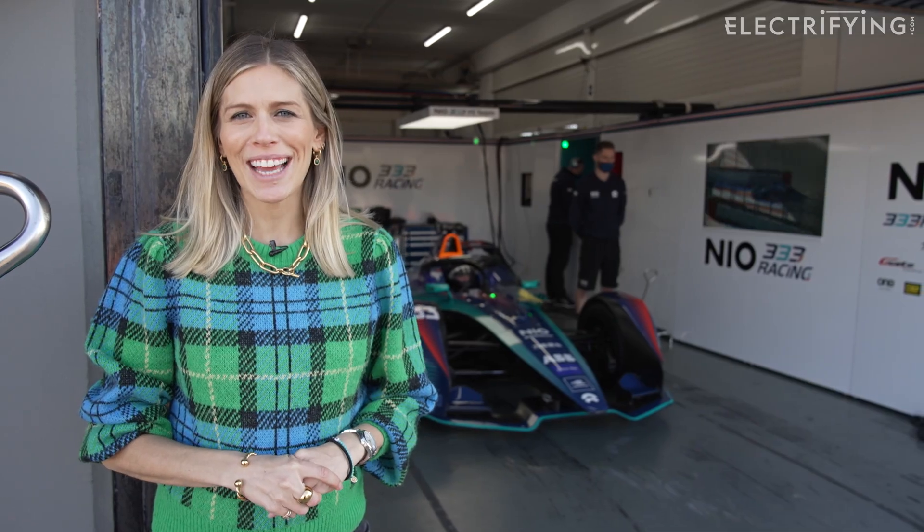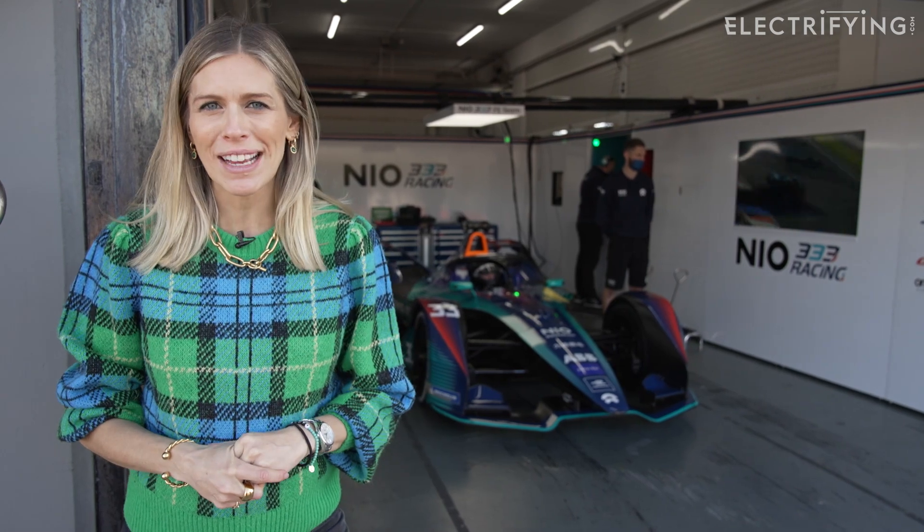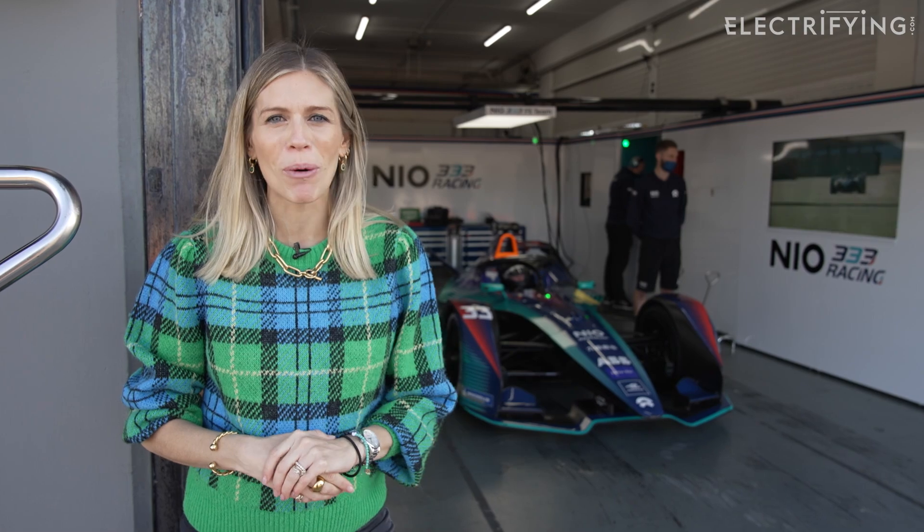A big name with a big following joins Formula E this season. Fresh from Formula One and driving for Alfa Romeo, it's Antonio Giovinazzi joining the Dragon Pensley Autosport team. Joining the Chinese outfit Neo 333 is young 22-year-old British racing driver Dan Tickton, having just completed two seasons in Formula 2.